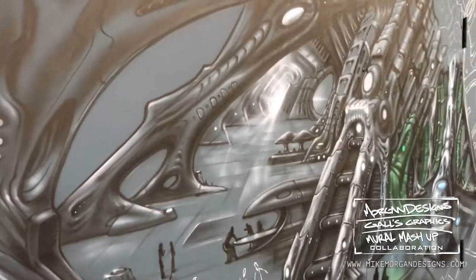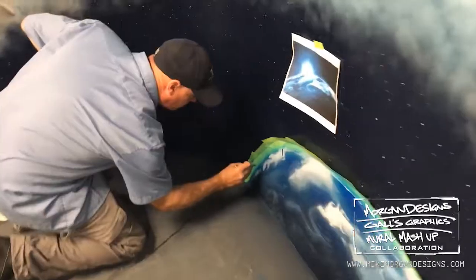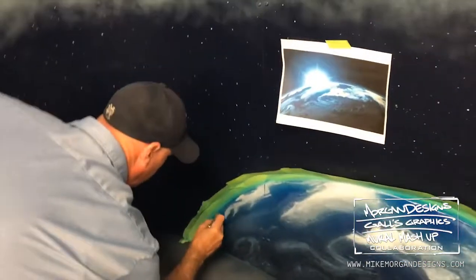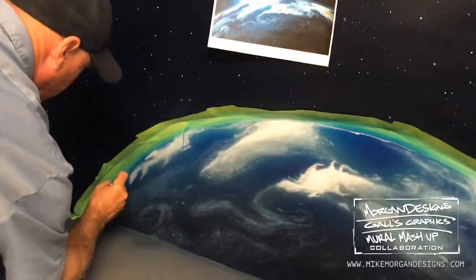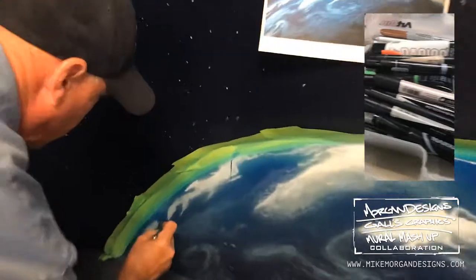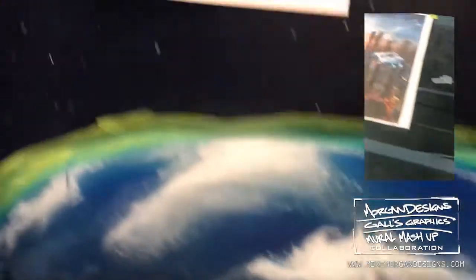Here we are — Dustin Gall and Mike Morgan mashup, mural painting madness. Dustin's here capturing the earth. Look at those cloud formations this man has developed. There's his reference, and that's what he looks like when he's concentrating.